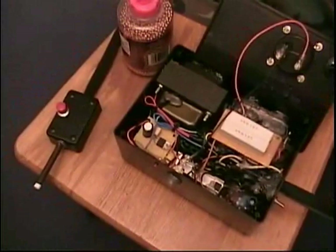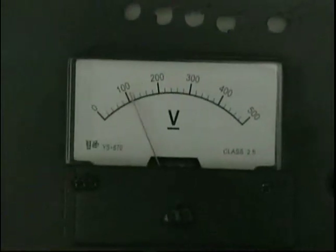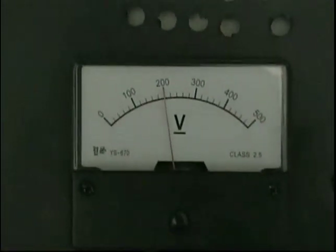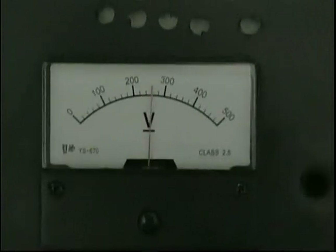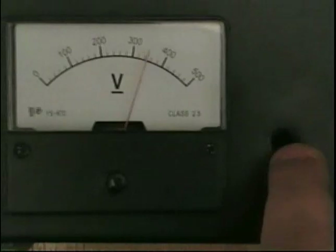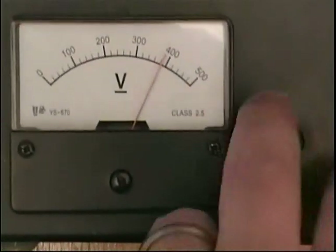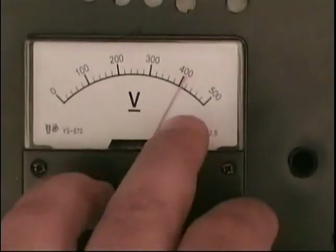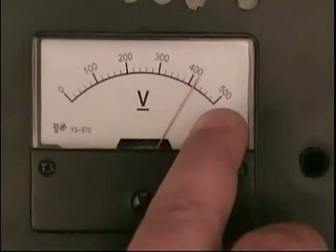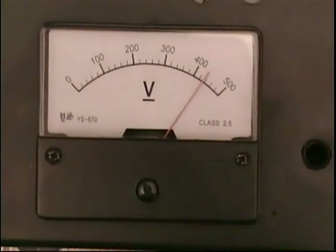Let's turn it on and watch it charge. There's 100 volts, 200 — pretty quick. It'll slow down towards the top. This control is buried deep so you won't accidentally knock it; you can stick a screwdriver in and adjust it higher or lower. Once it gets a little past 400 volts it's safe to shoot, but if you leave it, it'll pass 500.